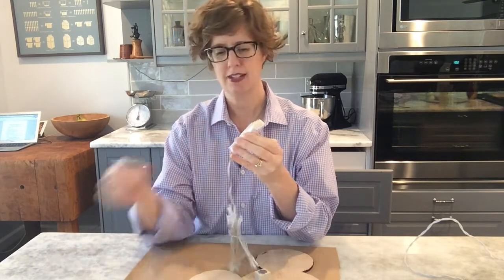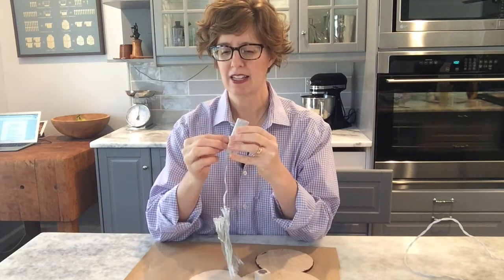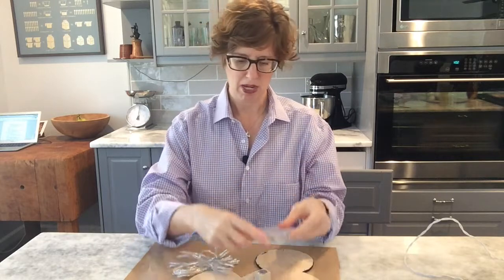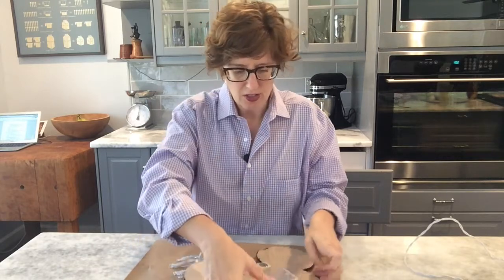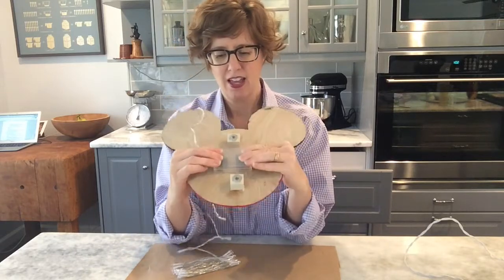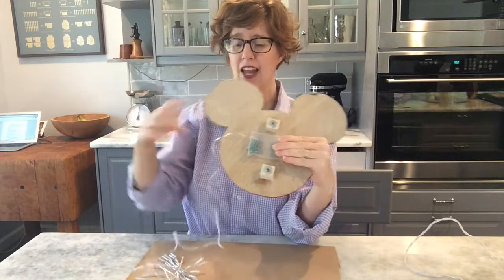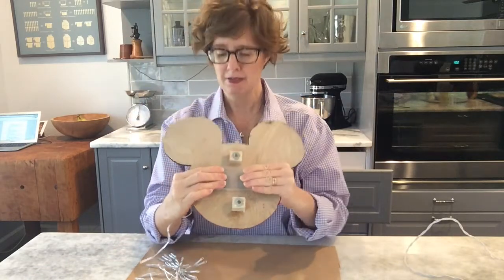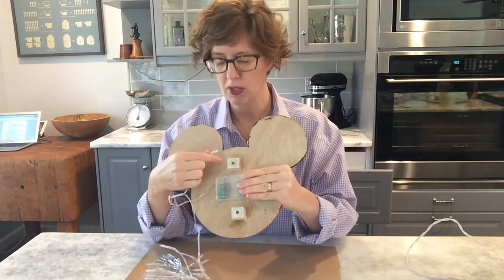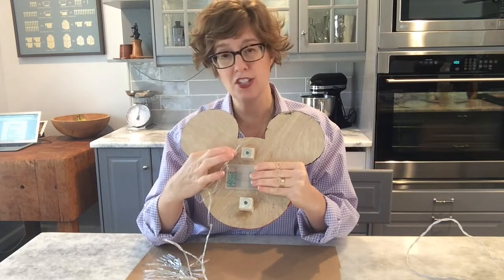I'm going to peel off the back of that and then press the little battery pack and hold it firmly. I'm going to press the battery pack onto the back of my Mickey and hold it for about 30 seconds. My strand of LED lights has 30 lights, so my plan is to use hot glue - my hot glue gun is heating up. I'm going to put a little hot glue on the Mickey head, press and hold the light down without touching the glue because it's really hot.